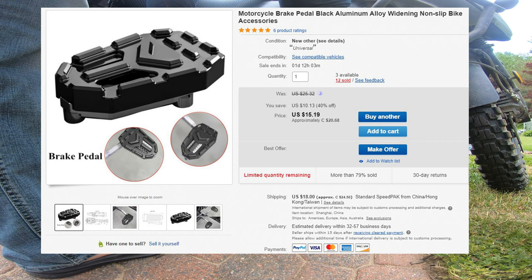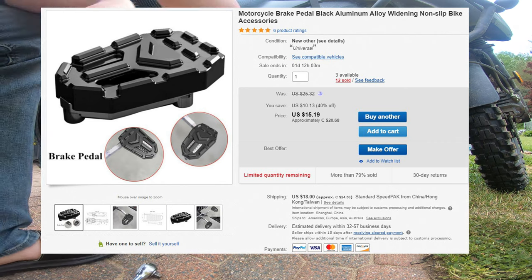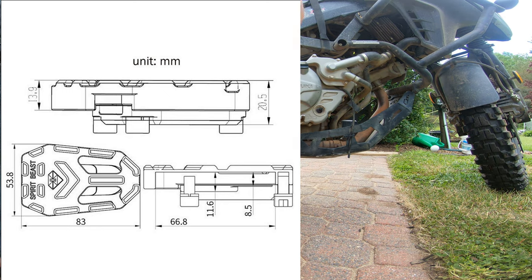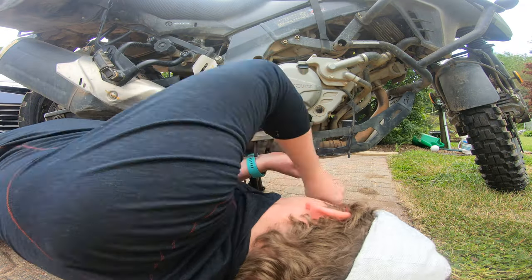For our first review, we're going to be looking at the Motorcycle Brake Pedal Black Aluminum Alloy Widening Nonslip Bike Accessories, otherwise known as the Spirit Beast. It is a universal fitment, but the dimensions are included in the item description. So essentially what this thing is, is it's a clamp that goes on your brake pedal.